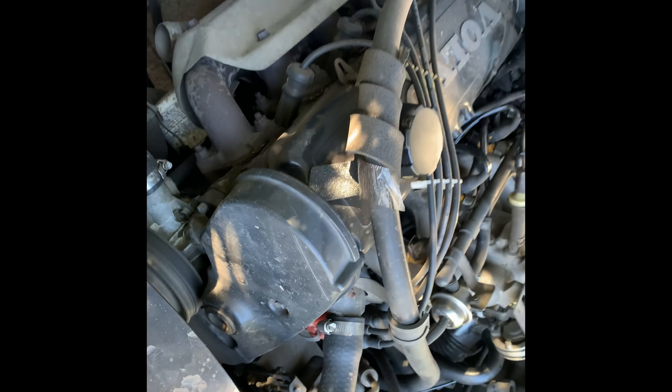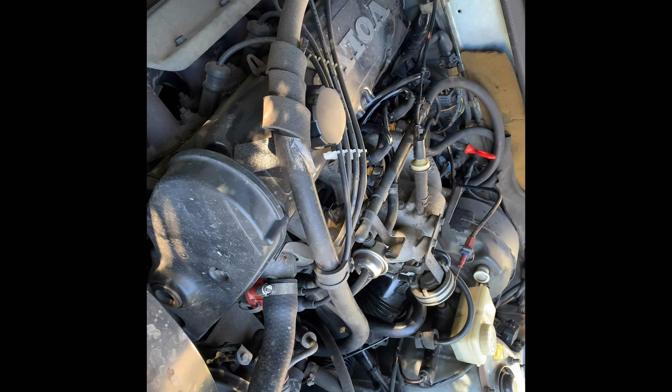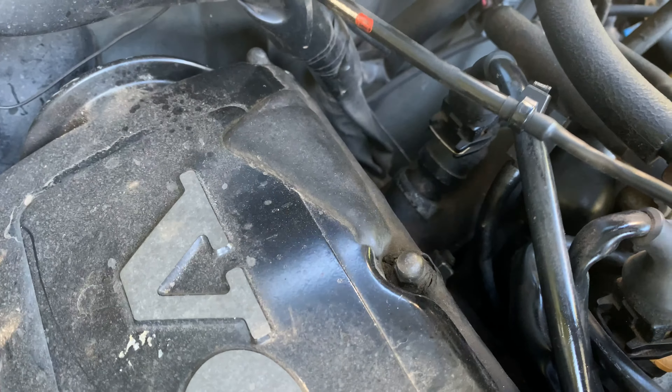I'm going to change the oil and the oil filter only. Just showing the ancient car - it's 15 years old, over 13 actually. There's this dark color thing I'm not sure what it is, but we'll check the temperature as well.